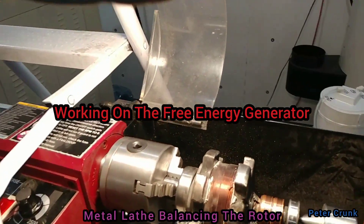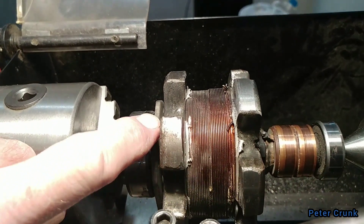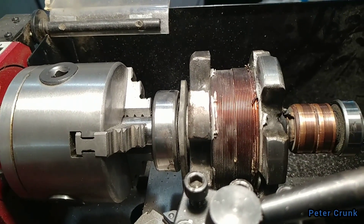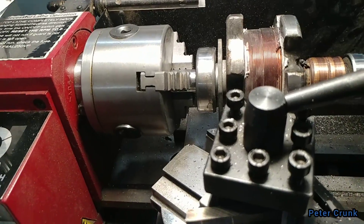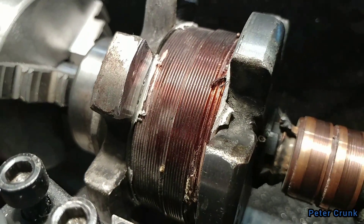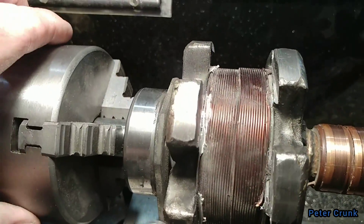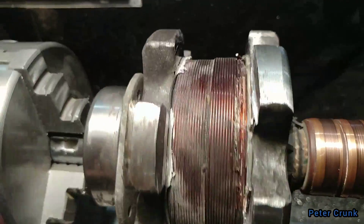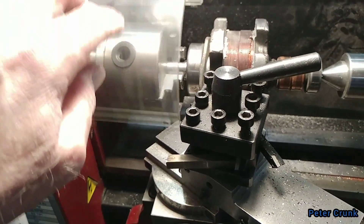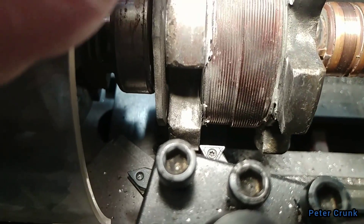I am in the process of trimming it down evenly, cutting all the uneven edges, balancing it out, since I cut off all the tabs. I am in the process of trimming it down.